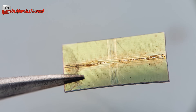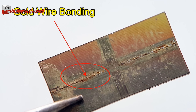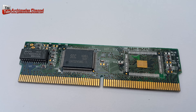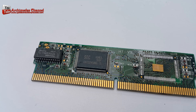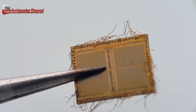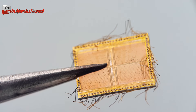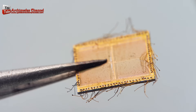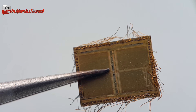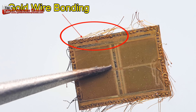Gold wire falls out. Some of the chemistry opens the packages. Die chip and gold wire.